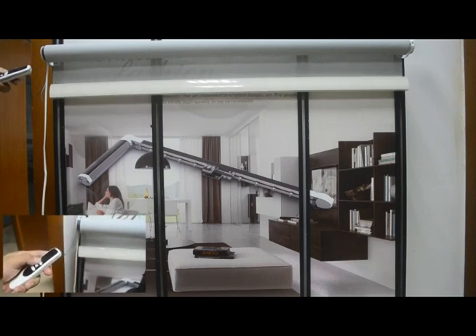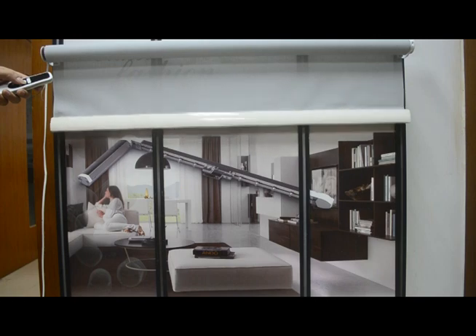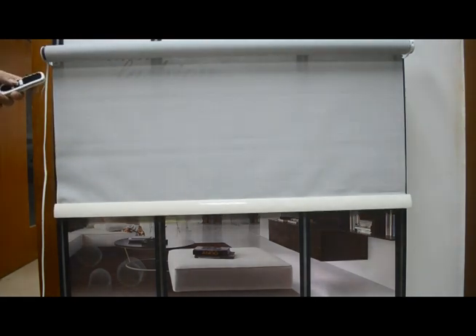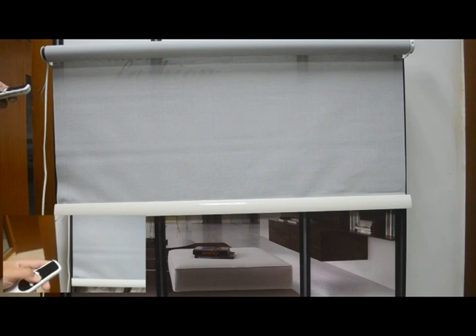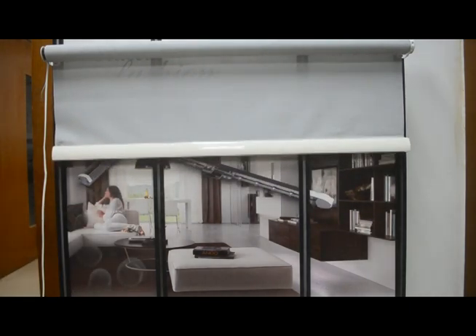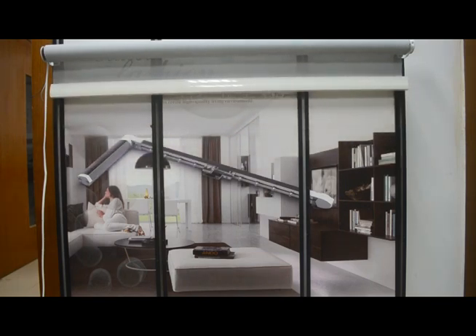The motor trembles once, setting the UP limit position. You can see we cannot go up anymore, but we can go down. Then run the motor to the position where you want the DOWN limit. Press SET once and then the DOWN key. The motor trembles — the DOWN limit is set. You can see it cannot go down anymore, but we can go up to the UP limit position.